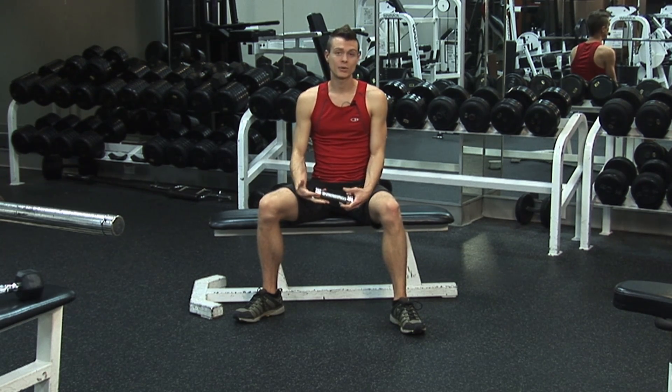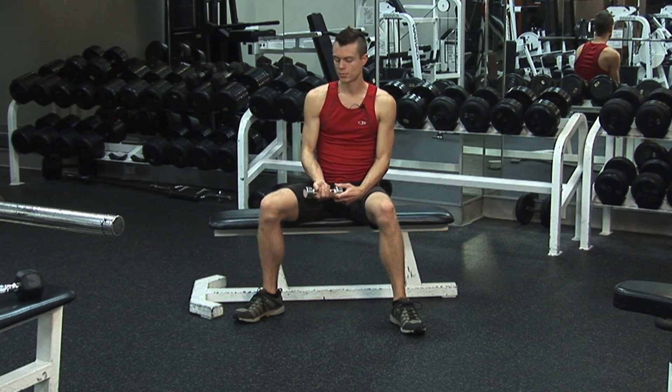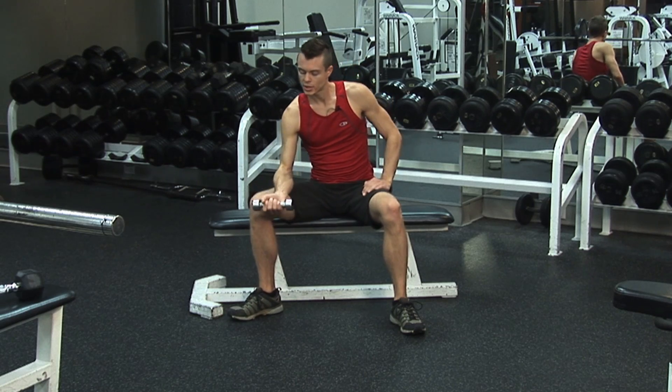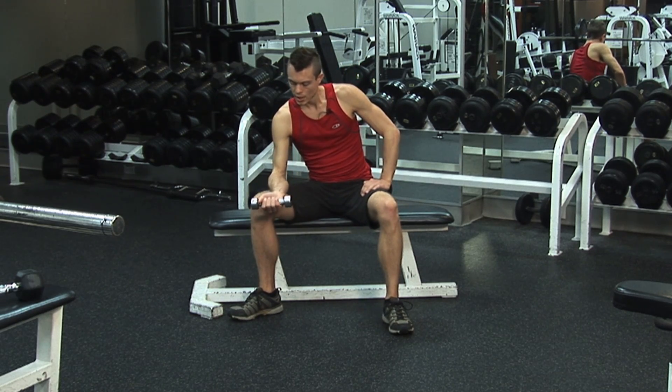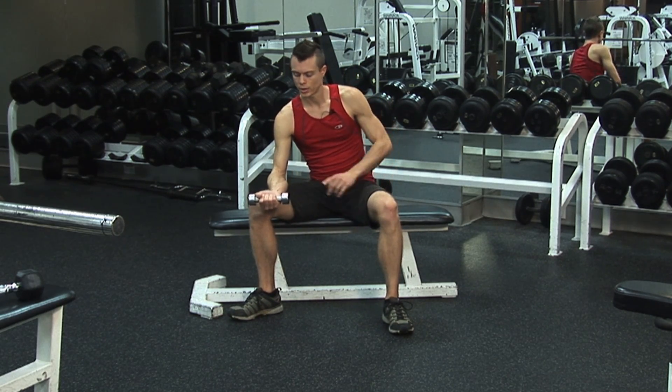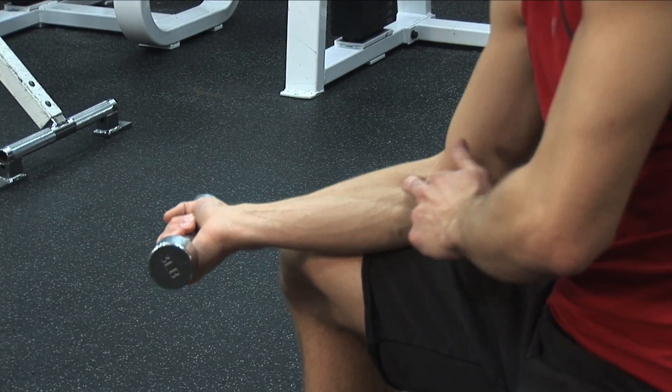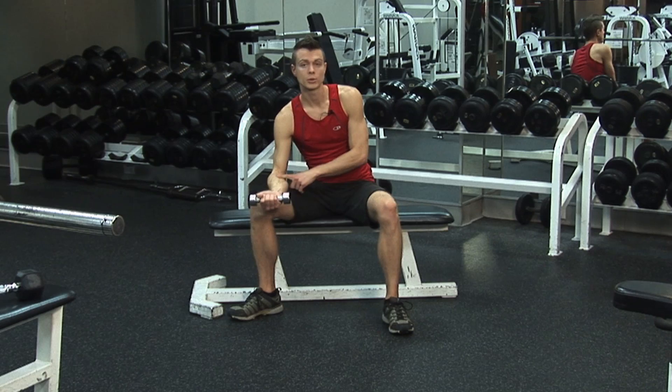When I say hand, I really mean forearm. What you're going to do is grab either a one to three pound dumbbell. You're simply going to sit down and anchor your forearm on your thigh, making sure that your forearm — which is the lower part of your arm — is parallel with the floor.